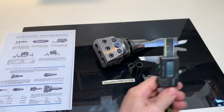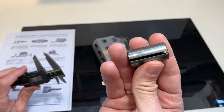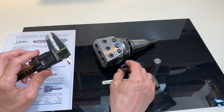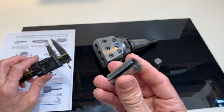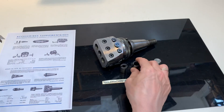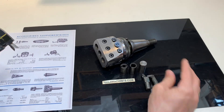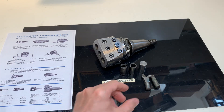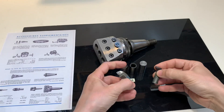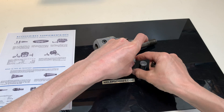It comes with some collets. There's the 8mm collet and here's the 12mm collet. This is some blank — I'm not sure what it is — and two used bits.